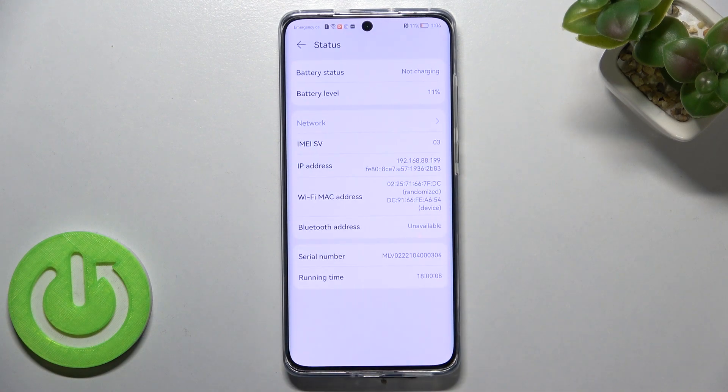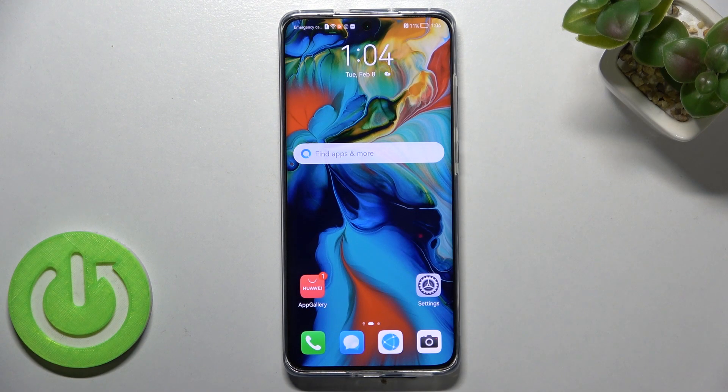Let's tap on Status, and as you can see, the serial number is right here. So this is how to check the IMEI and serial number using two different ways on your Huawei P50 Pro.